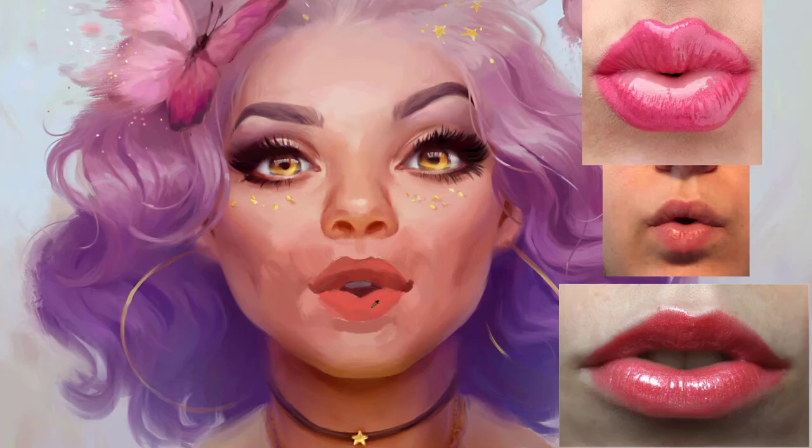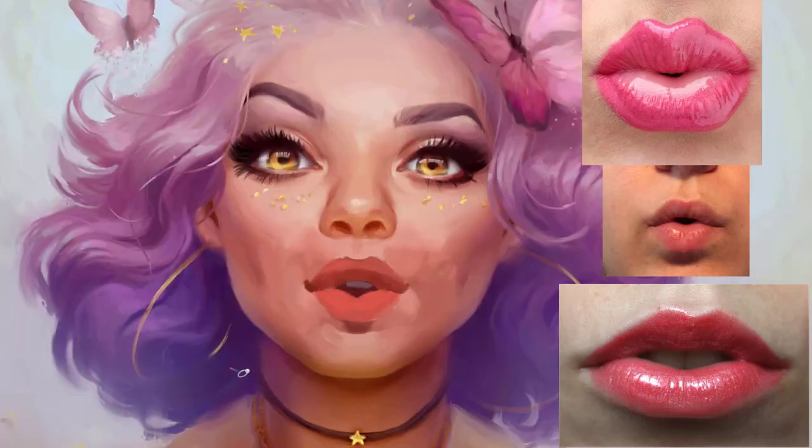Darkening the shadow underneath the lower lip. I will flip the whole canvas just to see if the lips look symmetrical, and I think everything looks okay so I will just continue with the shading.